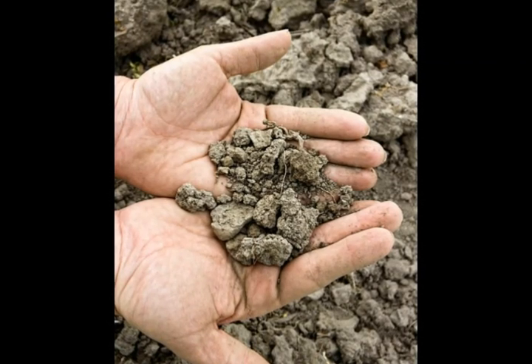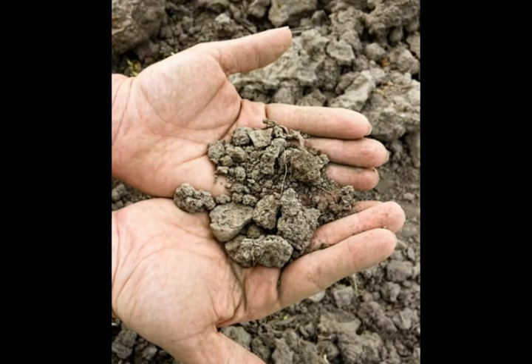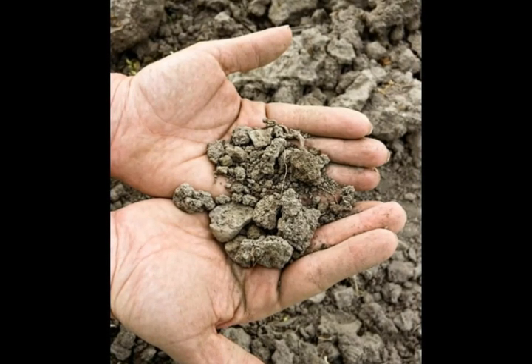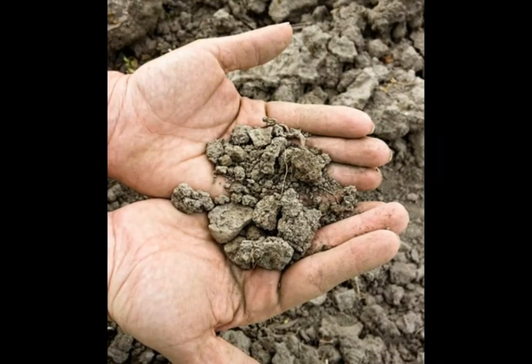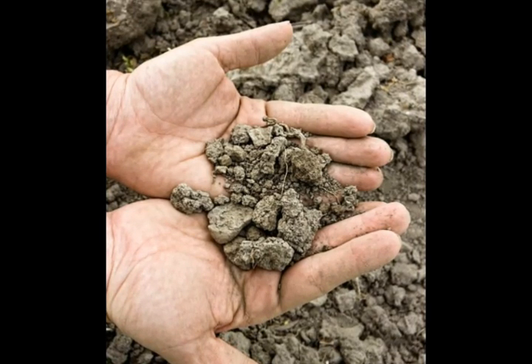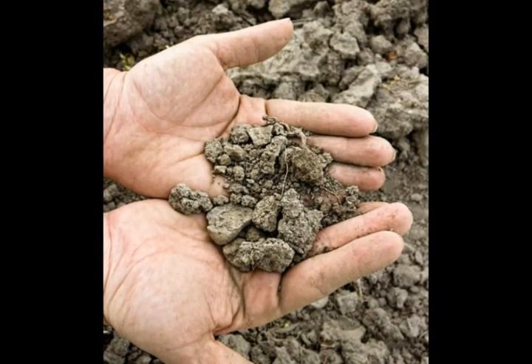Some soil is naturally loamy, and other soil must be amended to acquire loamy characteristics. Within the large grouping of loam soil, there are a number of lesser soil types such as clay loam and silty loam, differentiated by the precise balance of components in the soil.